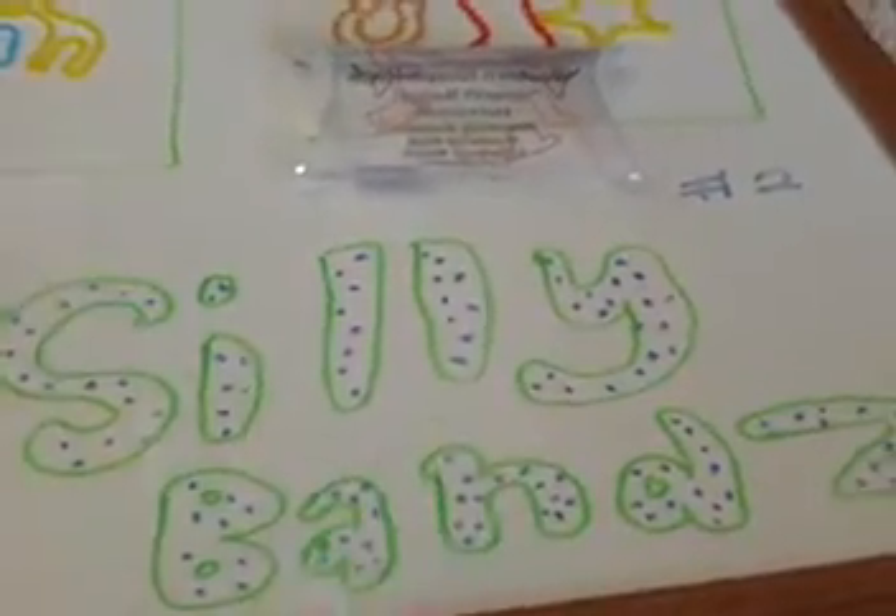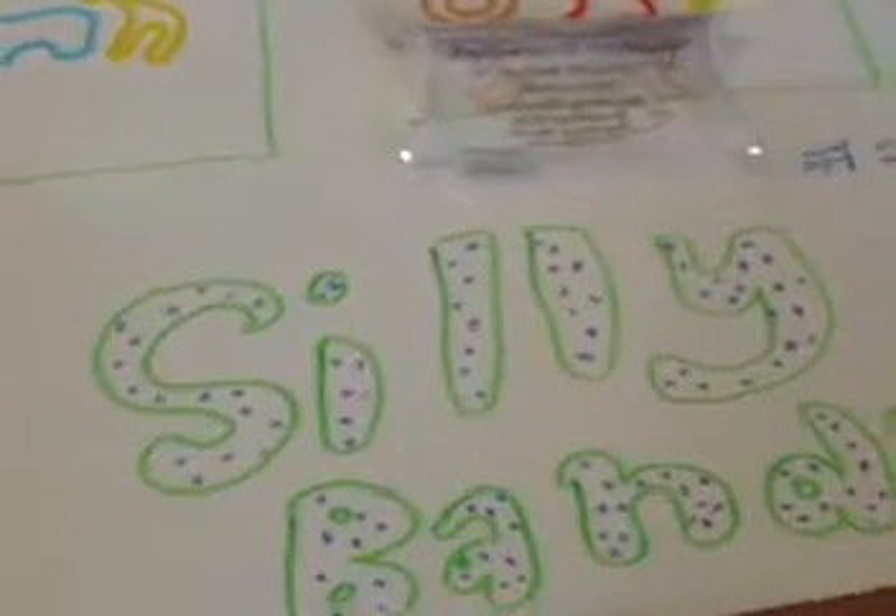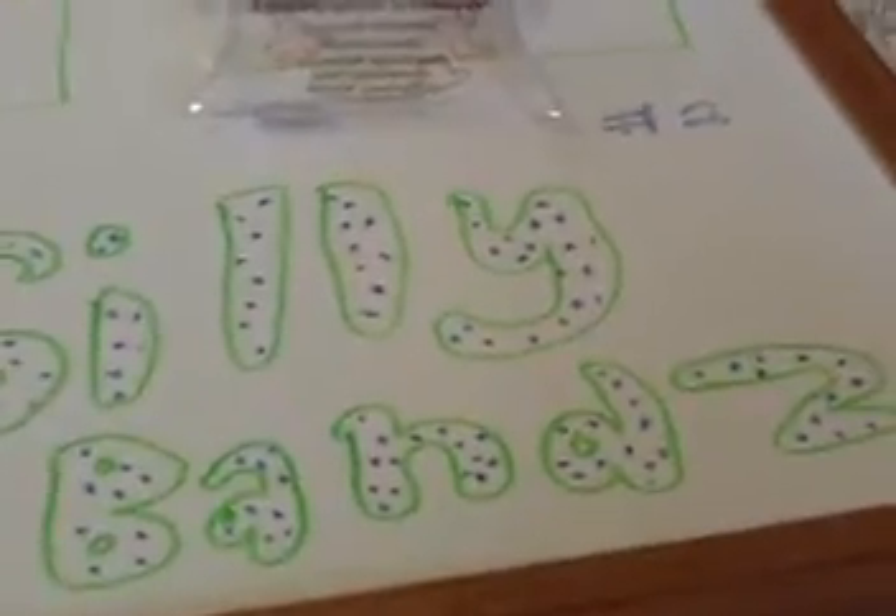It's my second favorite because if you saw my stretchy shapes video, which you can click here to see, I like stretchy shapes better because they have better shapes, but Silly Bands also have fantastic shapes too, so that's why they're my second favorite. So, here are all of my Silly Bands brand.